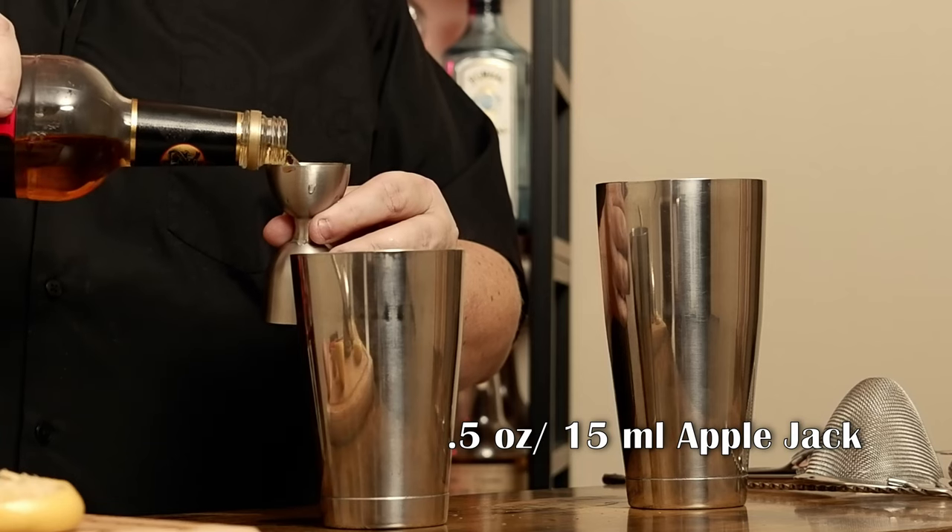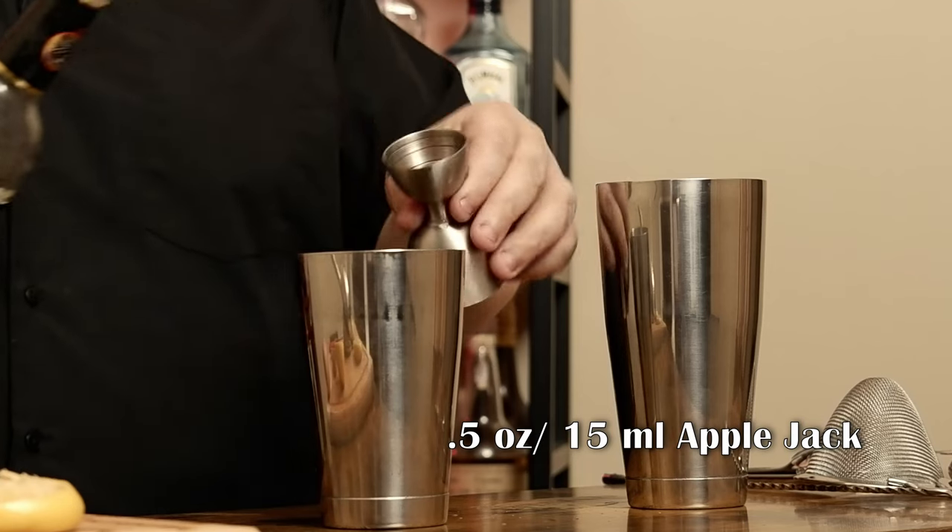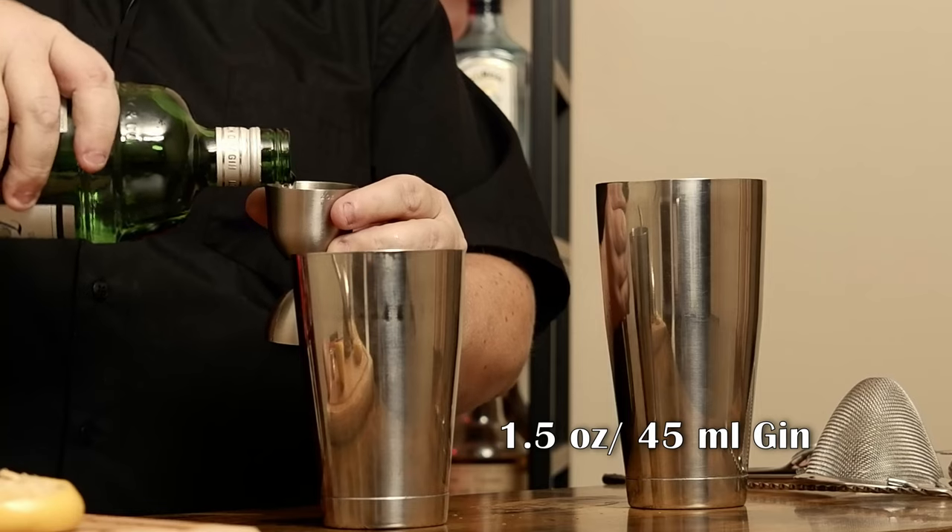Now I need Applejack. I'm going to go ahead and use Laird's Straight Apple Brandy — it's bottled-in-bond at 50% alcohol, should work just fine. I need a half ounce of Applejack. Now for the final ingredient I need gin. I'm using Tanqueray as a London dry style — you can use Ford's, Beefeater, Boodles, or Aviation. An ounce and a half of gin.